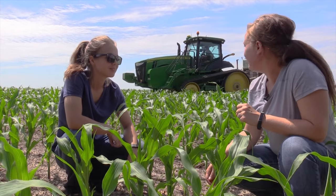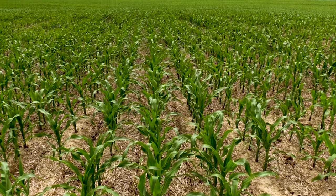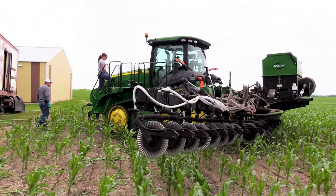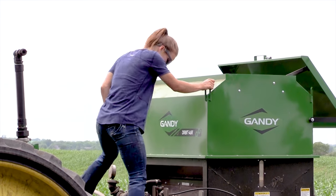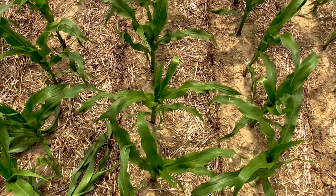Our dad is side dressing today. He is adding nitrogen into the soil and also adding cover crops right in between the rows of the corn. My daughters and I are side dressing corn. The corn is growing fast so we need to get the nitrogen on with 28 percent. And this is new to us — we attached a gandy unit and we're putting cereal rye, rapeseed, and radish interseeding into corn at about the V6 stage.